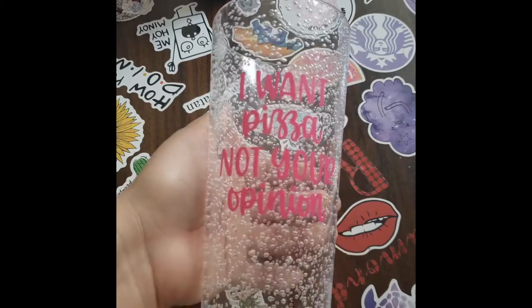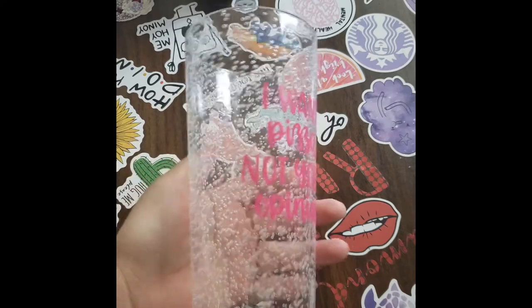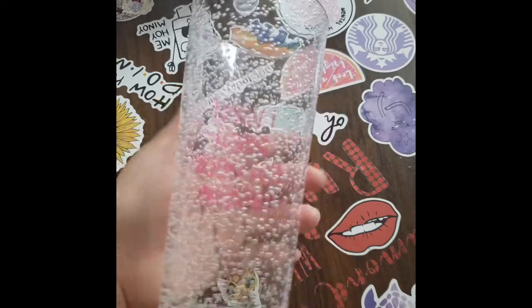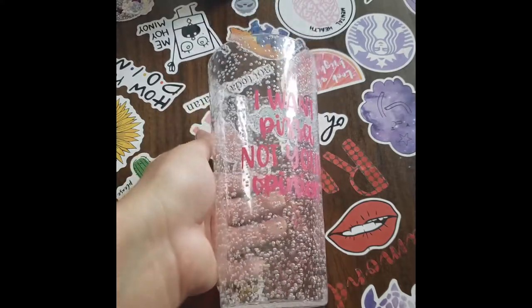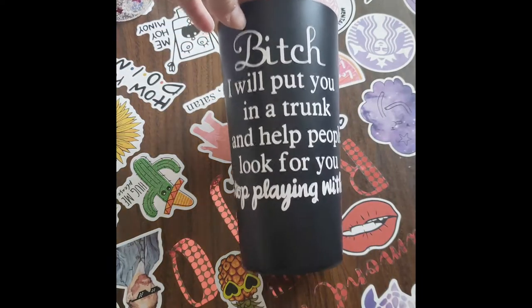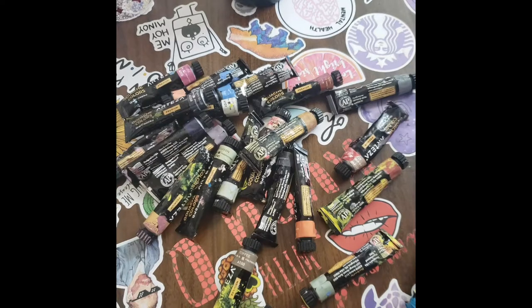This one says 'I want pizza, not your opinion' — it's in pink. For some reason I am gearing towards a lot more pink colors with my stuff. I'm learning how to cut, shape, and create my own quotes on the Cricut machine, which is awesome. Another thing I'm bringing to my channel is painting — watercolor painting. I love watercolor painting; it helped me so much when I was pregnant and feeling down.